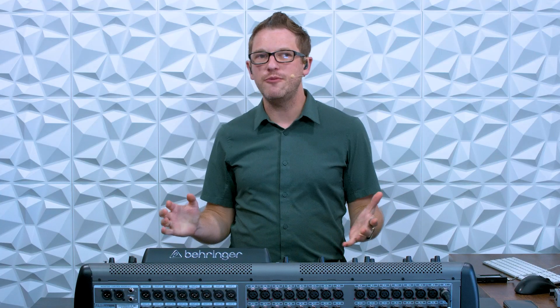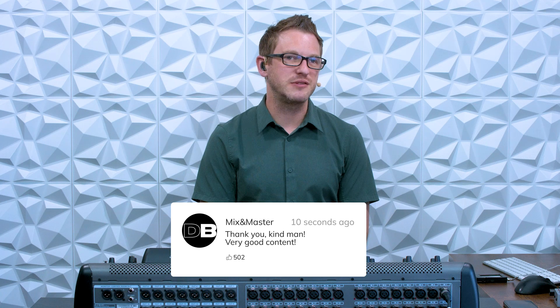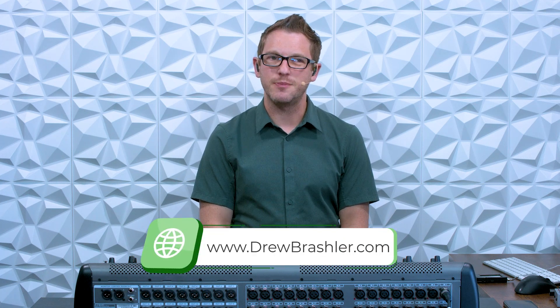I hope this video was helpful for you today. If you have any questions or there's a video that you're hoping I would make, please post that in the comment section down below, as I'm always reading through those comments to find videos that will be helpful for you. If you haven't already, make sure to check my website at drewbrashler.com. I hope you have a great day.